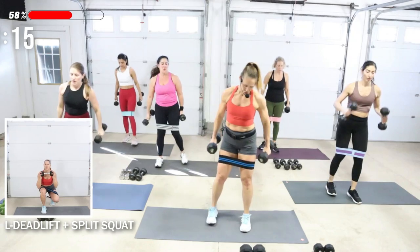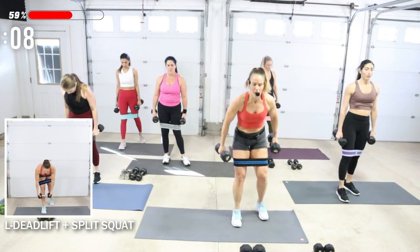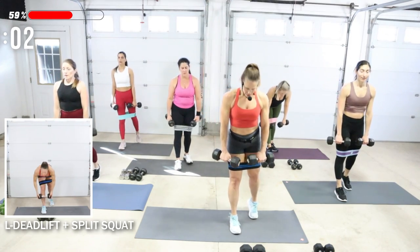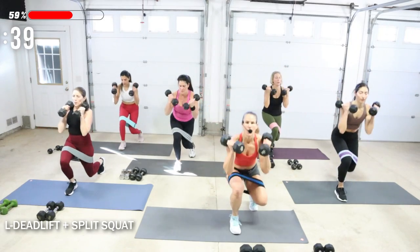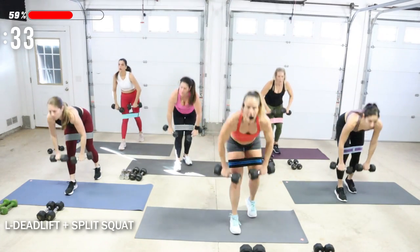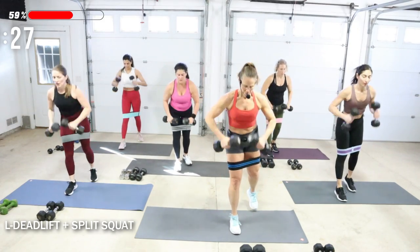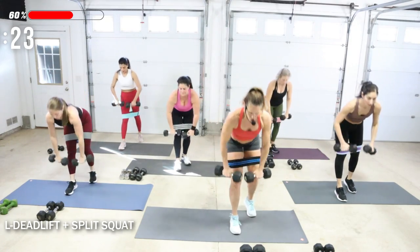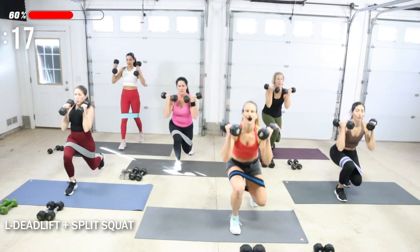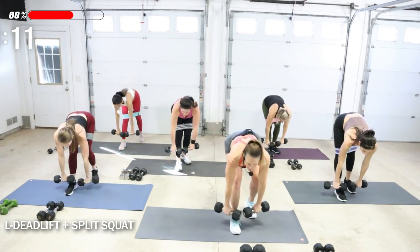All right, we're going to switch those legs. Grab your weight, set your leg in position, roll the shoulders back. Deadlift to squat — the leg that's doing all the work is your left leg. Got to use your core to help you through these movements — long and strong in your back. As I'm going down into my deadlift I'm inhaling, and I exhale on the way up.